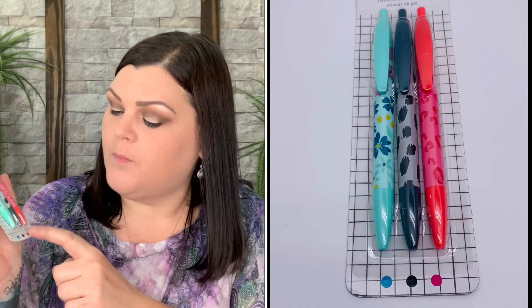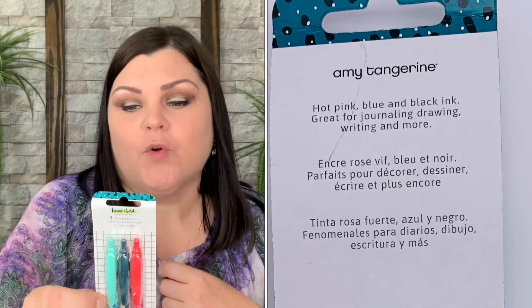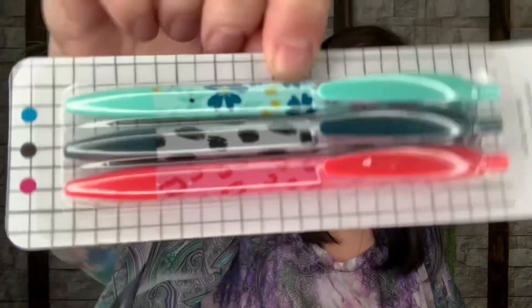Now we have what looks like a pen set — blue, black, and pink or red. It says hot pink, blue, and black ink, great for journaling, drawing, and writing, with really pretty prints on them. Going with the same theme — bright and cheery. You have three clicky pens in three different colors. This is the Brave and Bold Gel Pen Set of Three by American Crafts, valued at $9.99.